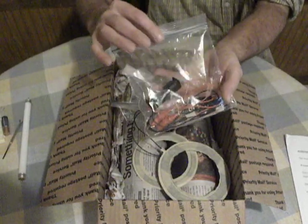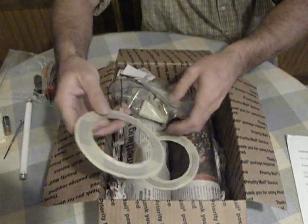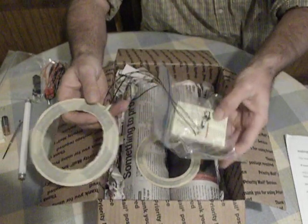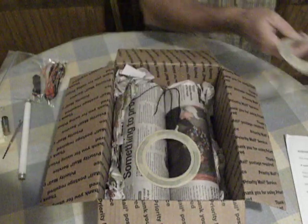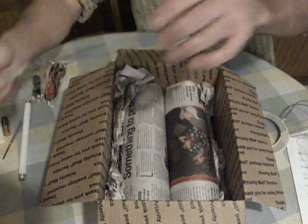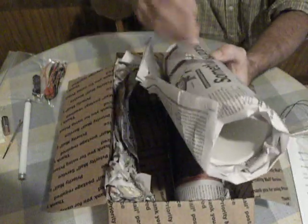A bag of extra components so you can make the other two circuits. A 9-turn pancake coil along with a 1.5 volt circuit pre-made on the breadboard. An extra 5-turn pancake coil. An L2 and an L3 coil.